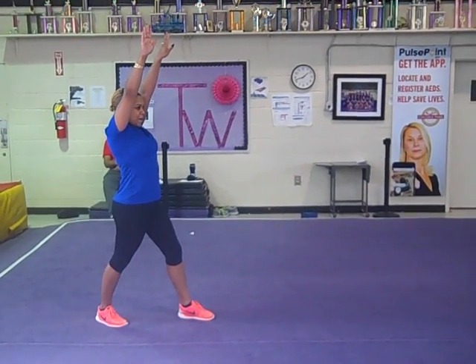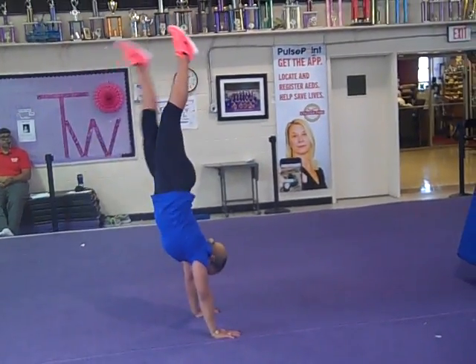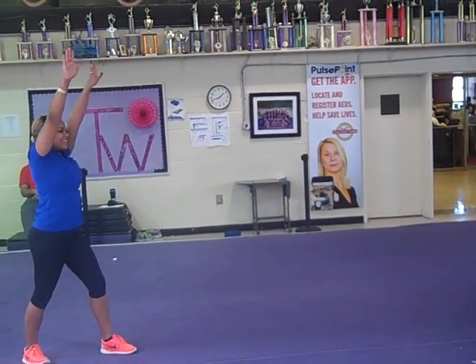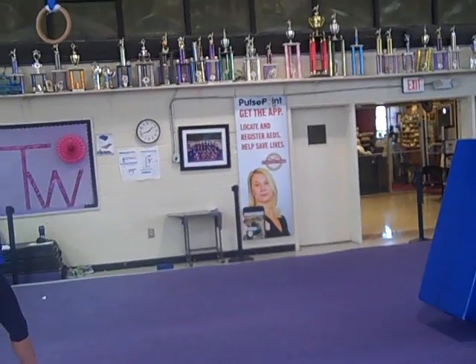Starting in the lunge. And kick up. Let's see if we can get somebody to come and spot her as well so that she can stay up there in the handstand.